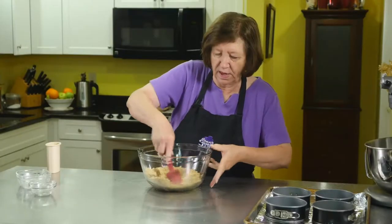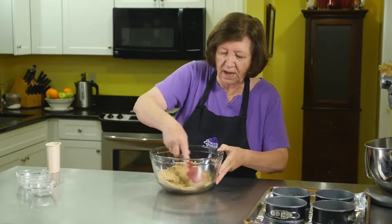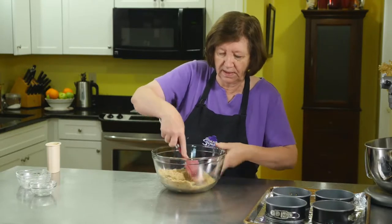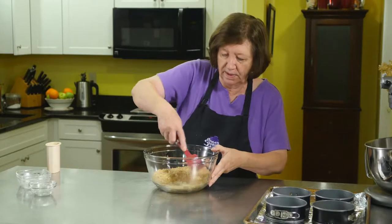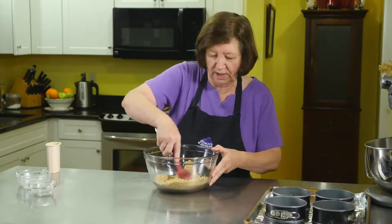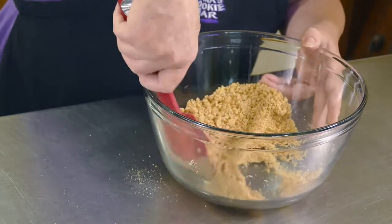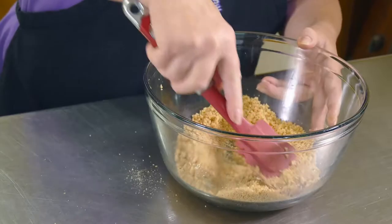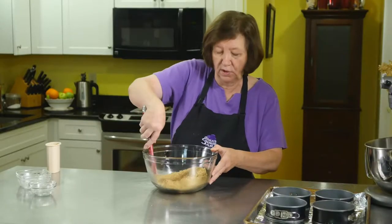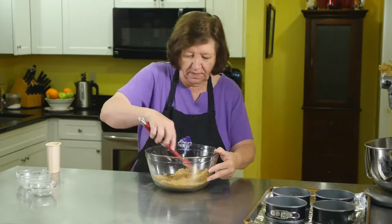When I had my bakery — and I do mean a little, tiny bakery — this was one of the best selling items I had. Every time I had them in the store, they sold out. This would be a great party item. You can make these a day or two before your party, and they freeze well too.